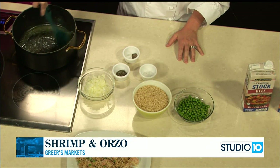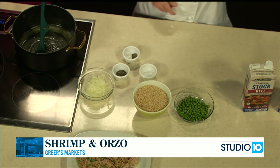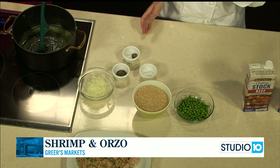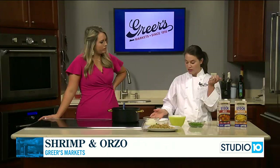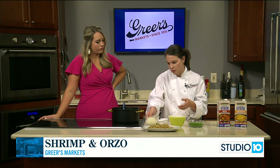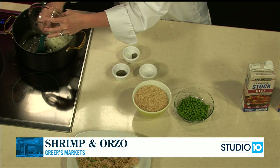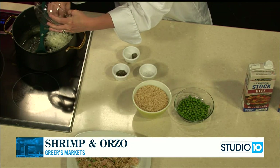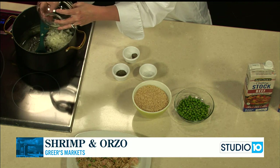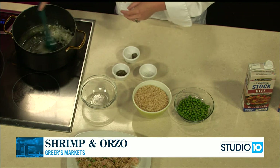Shrimp is a little bit of a more expensive protein that all of us don't eat all the time. It's sometimes easier and more affordable to eat chicken, beef, and pork. So I thought this would be a good way to incorporate shrimp, and a lot of times people aren't quite sure exactly what to do with it. So this is a simple way to use it and introduce it to your family if it's not something that you eat all the time.